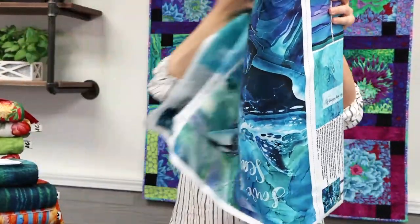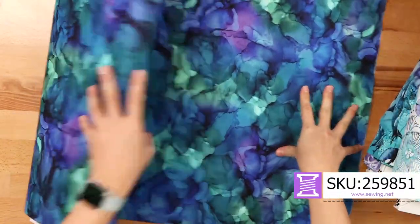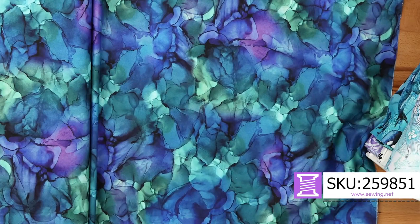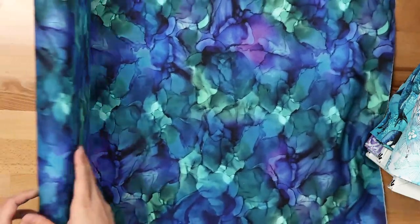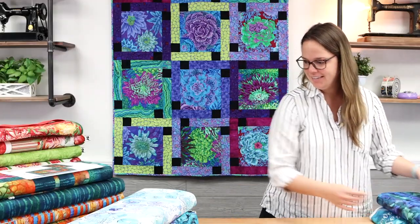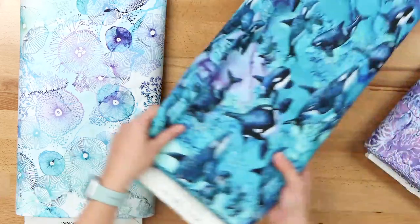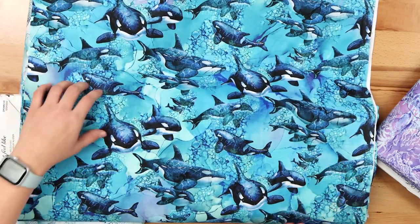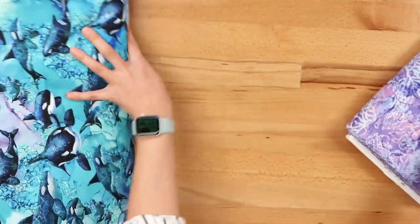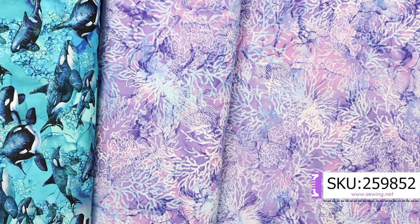If you're going to line it, this is the lining I chose — it's so stunning, a watercolor blue-green-purple with lots of movement. If you're ordering online you'll want to get a yard and you'll just have a little left over. We have some other options as well: this orca print pulls all the colors together beautifully, and then a nice purple. That is Whale Song.